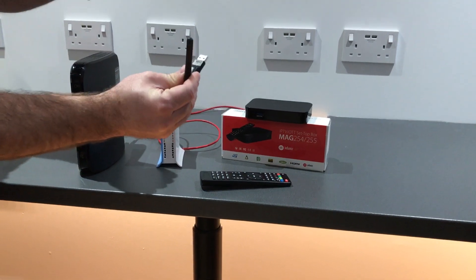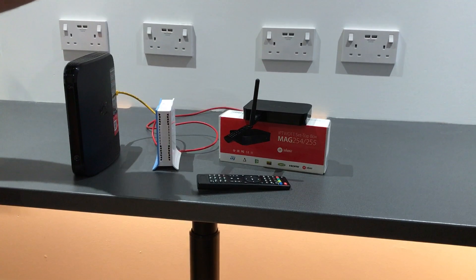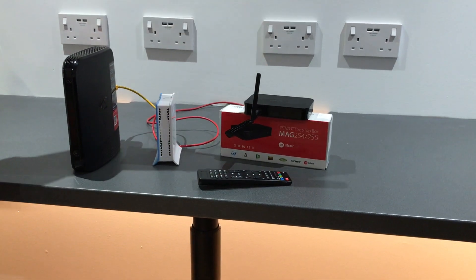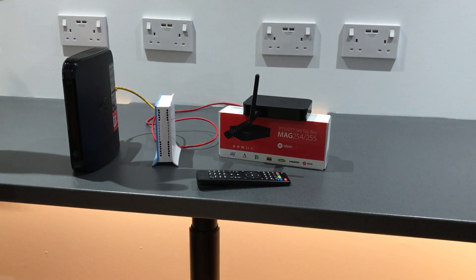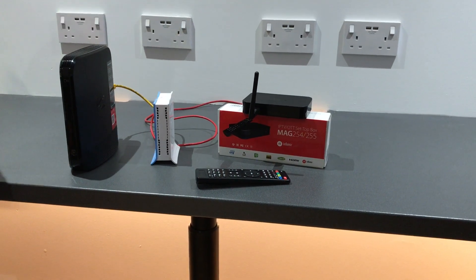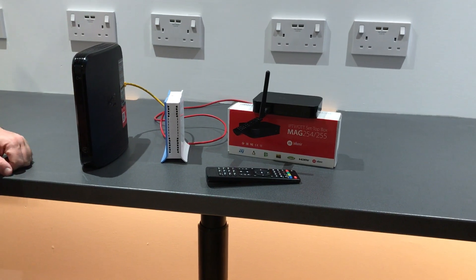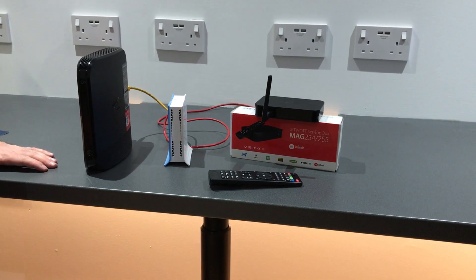The other option you have is to connect a wireless adapter, if you have one, to the MAG box, and then you'd be able to connect wirelessly from the MAG box to the VPN router — perhaps if your TV or MAG box is in a different location or room to the VPN router. It can also be used with wireless extenders, powerline adapters, mesh systems, and so on.